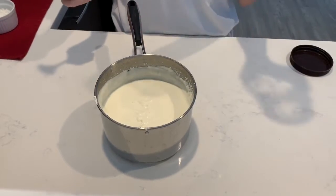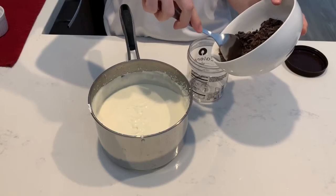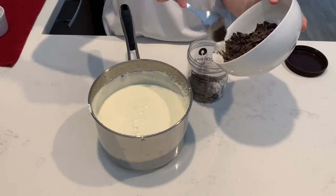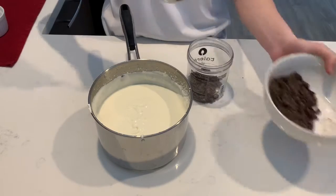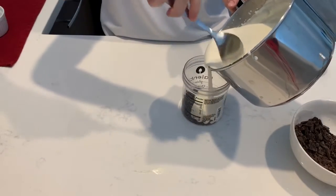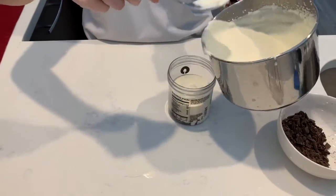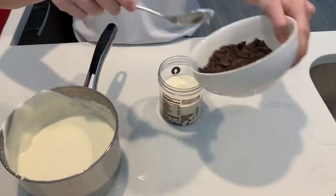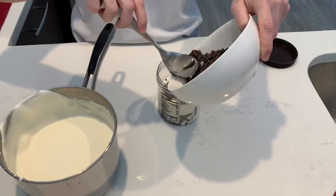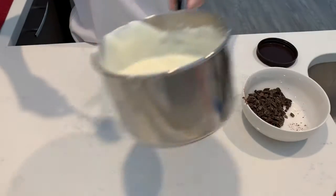For making the flavor, take any plastic jar. For the stracciatella, start with the chocolate and the ice cream and the chocolate.